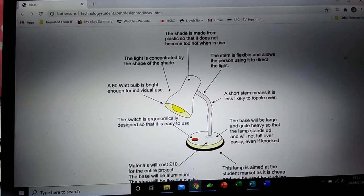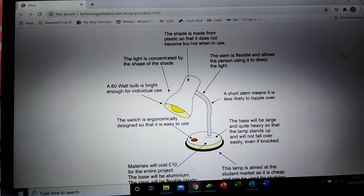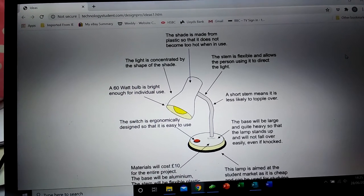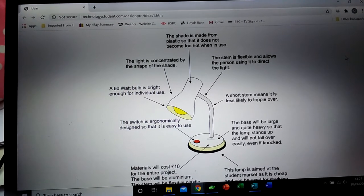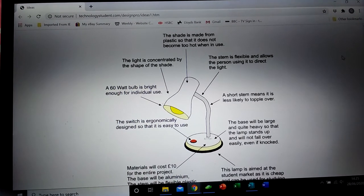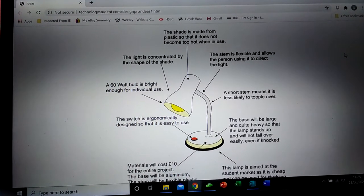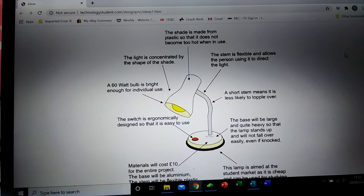You can see that the bulb being used shows the wattage. You can see that the shade has been shaped to concentrate the light, and the shade is also made from plastic. It should really state what sort of plastic it is, but it states it's made from plastic so that it insulates and doesn't become too hot when in use.